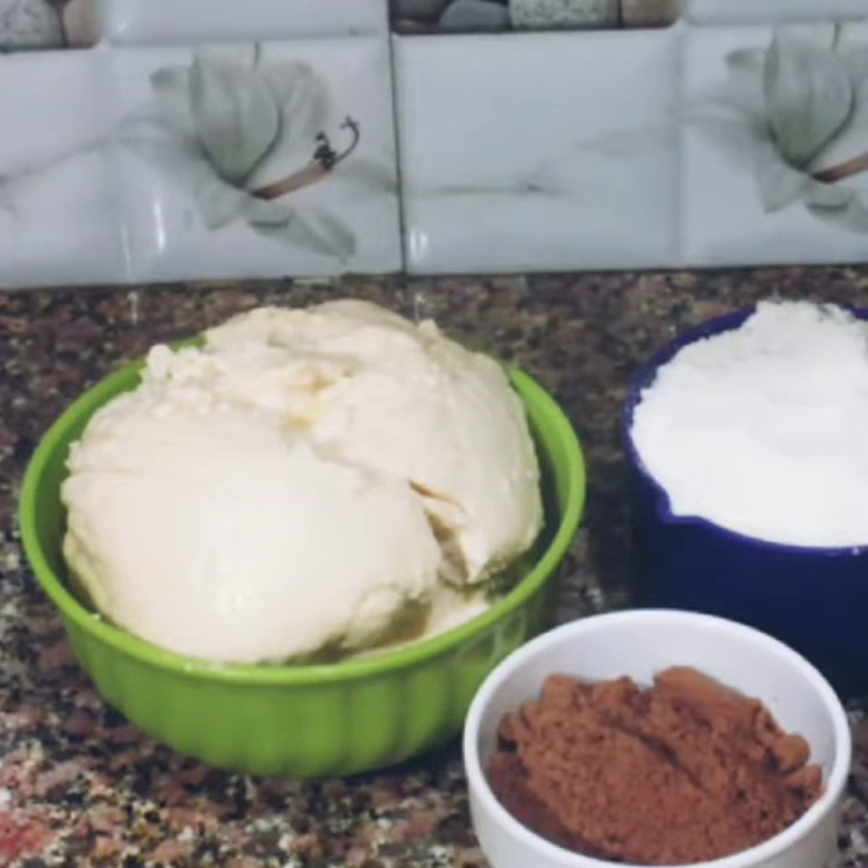Hello friends, I am Preeti and welcome to the Mary Kitchen. Today we are going to make chocolate mawa burfi. We have only 3 ingredients for it and it will be easily made.